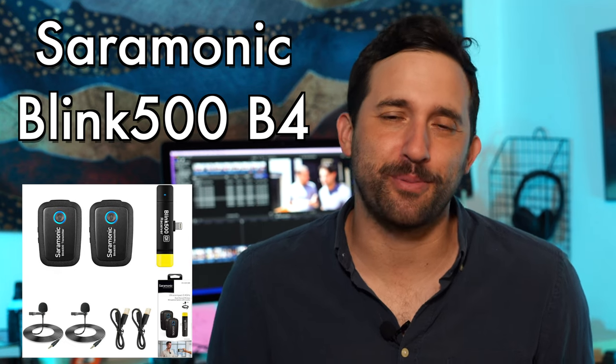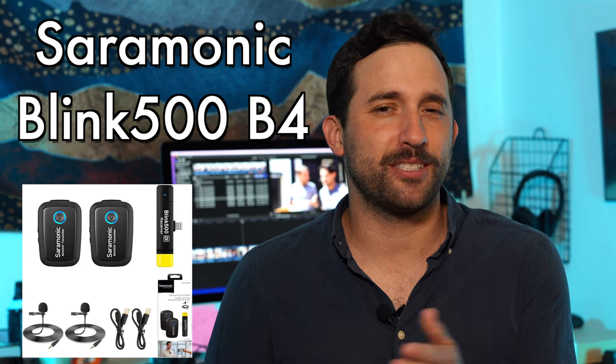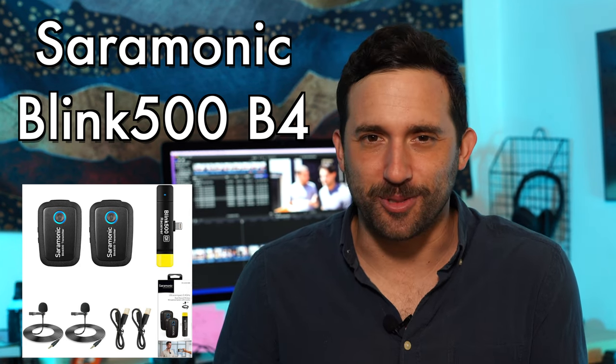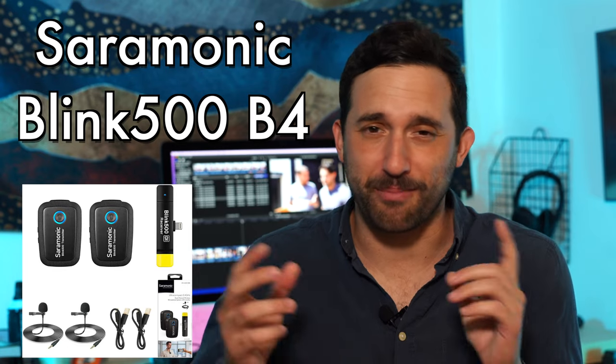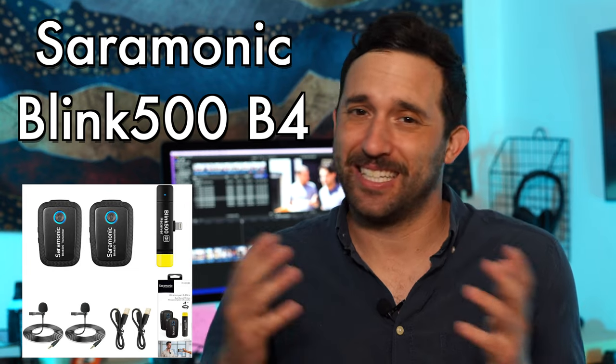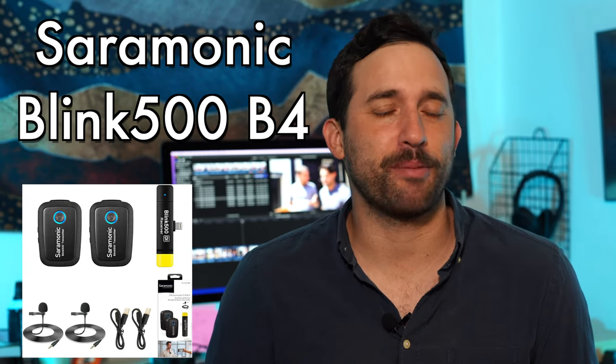The Saramonic Blink 500 B4 is a dual channel microphone system that is great for journalists, YouTubers, and vloggers. This system is super easy to use. It works with iPhone and Android — you just have to buy the right one. You just plug the receiver in, you have your transmitter, and you're good to go. It's really simple, and it's going to get you some great broadcast quality sound. If you're filming on the go, you need to check out this mic.